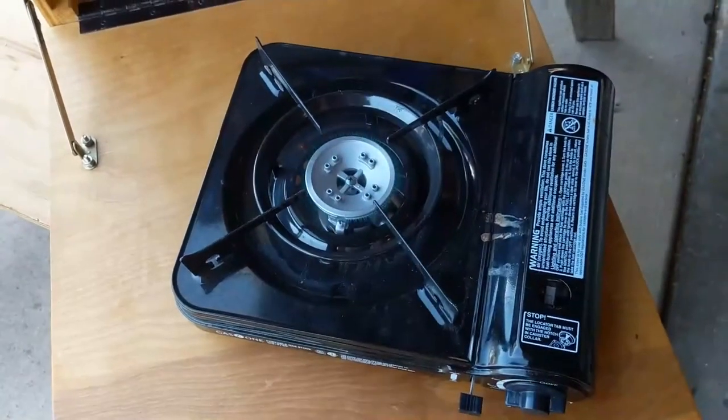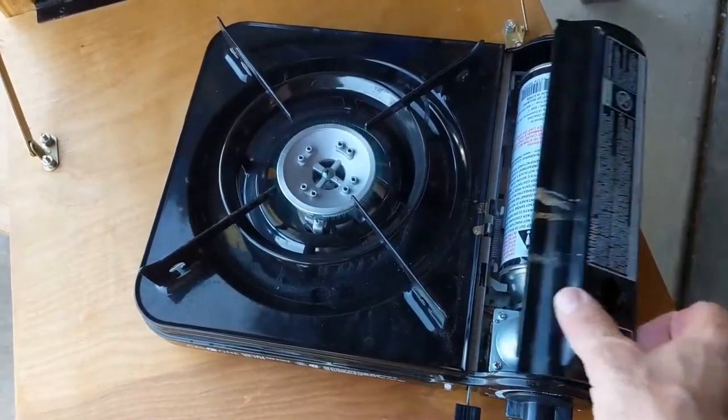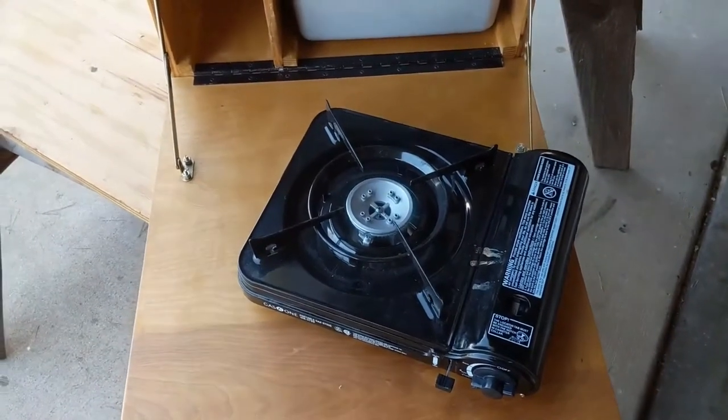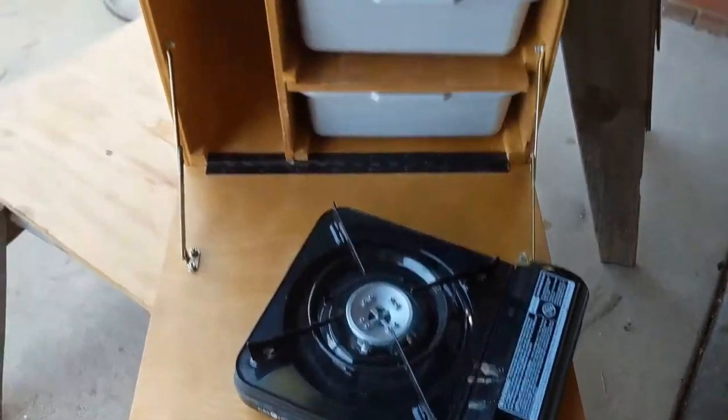These butane stoves light really easily. They just use a little butane bottle, and you can get a pack of six of them — not too expensive if you order them.